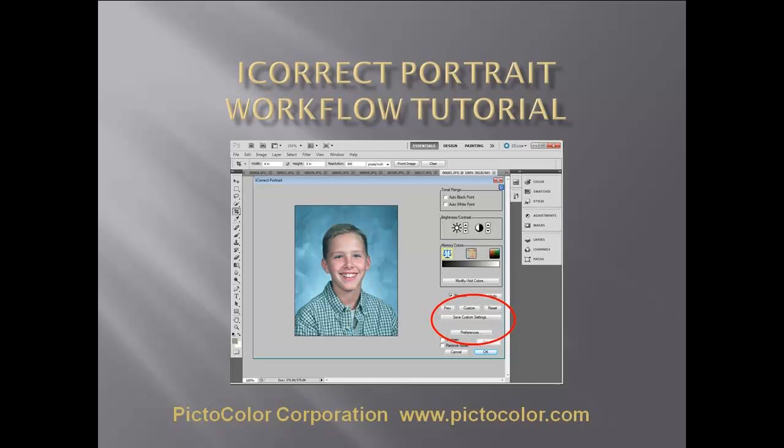Pictocolor's iCorrect Portrait Photoshop plugin, according to many wedding, sports, school, and portrait photographers,